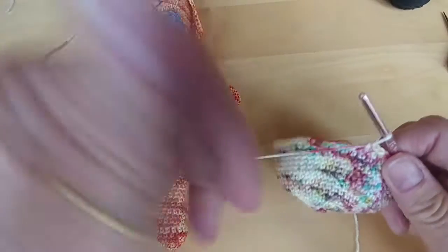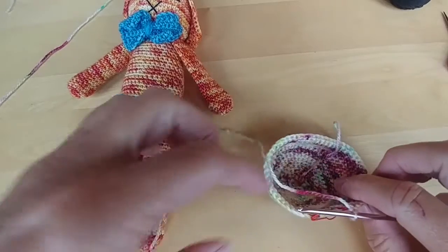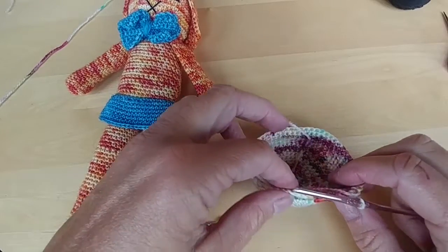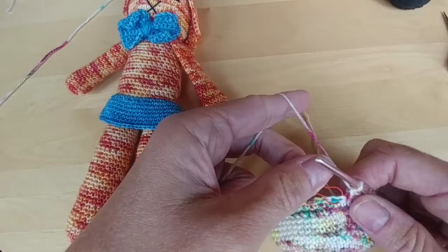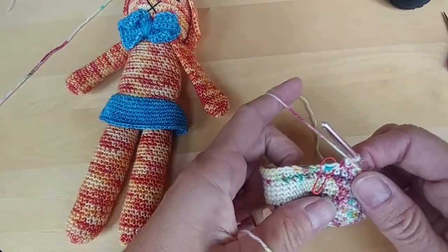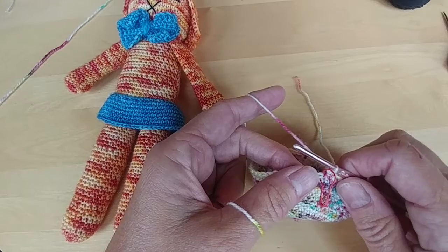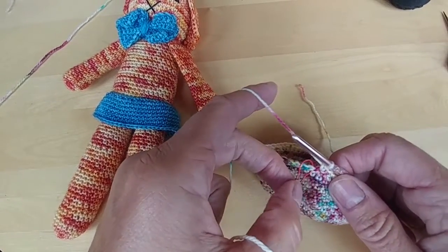Hopefully everybody has done through row 17, so you're starting to see a circle shape for the head. Now with row 18, hopefully you guys are using your stitch markers to mark the beginning of your rows. Starting with row 18 through 22, you're doing the same type of concept of doing single crochets, but instead of increasing you're going to be doing decreases.